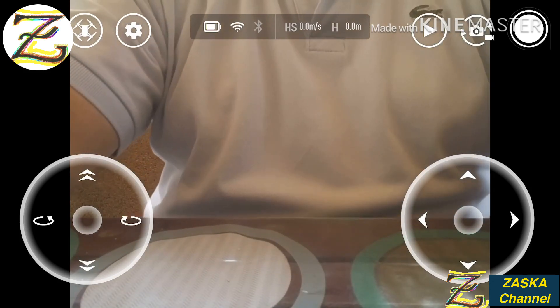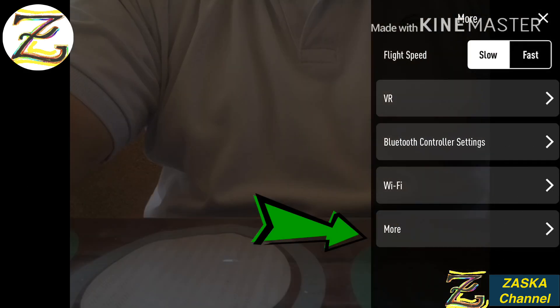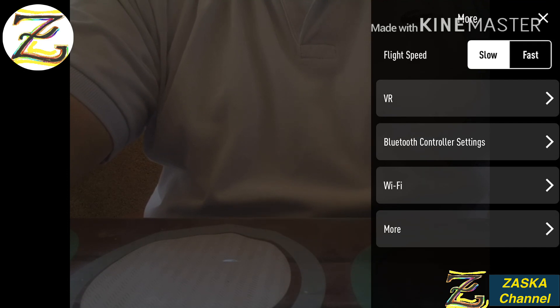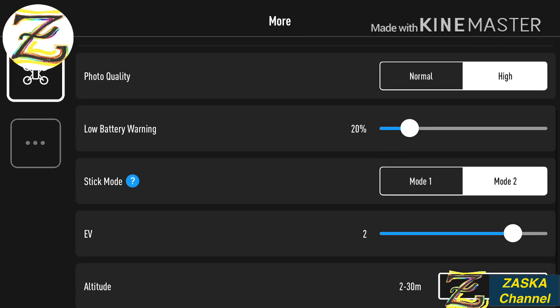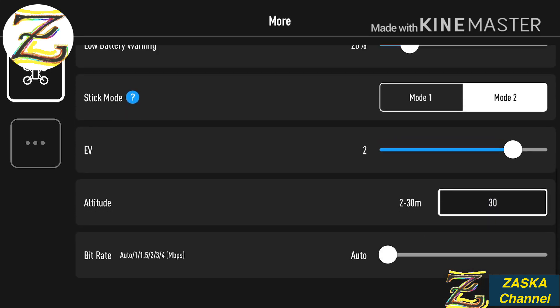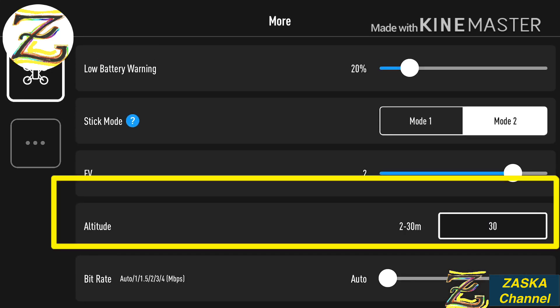It's connected. What we need to do is go to settings, then go to the menu, and the last option says 'More.' Just click on More, and keep scrolling down — it says altitude. There you go, you can go from 2 meters to 30 meters.